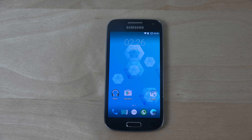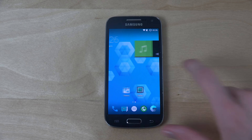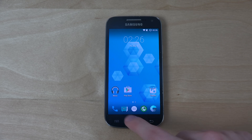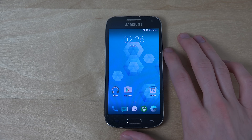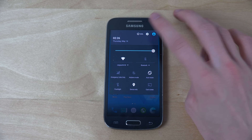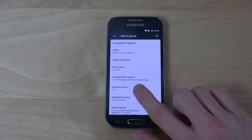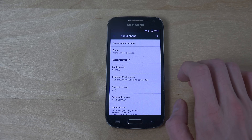Hey guys, I want to do a quick video here on Android 5.1.1 on the S4 Mini. Of course, it's not the official from Samsung — we're not going to see that. But this device here has it installed. This specific version is running CyanogenMod — Jim Odd 12.1 — from May the 8th, so about a week ago.